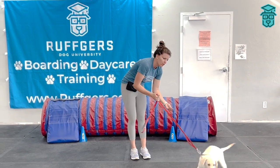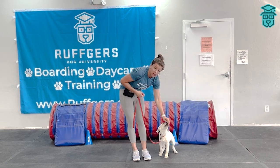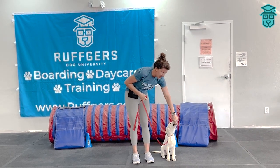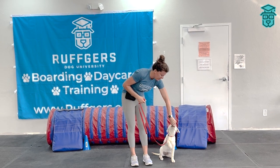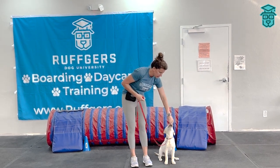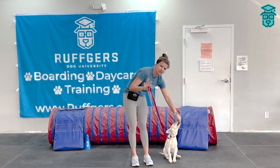You are rewarding or working on the slow treat drill as they approach. You're continuously working on bringing the treat down. The person would approach and you continue rewarding until the person leaves.